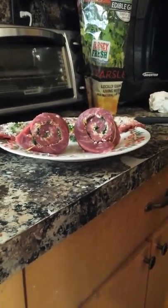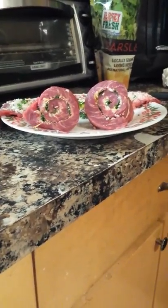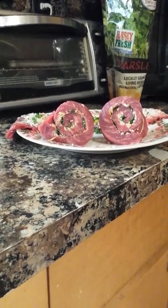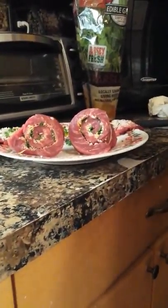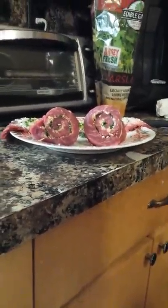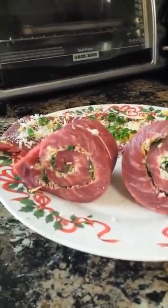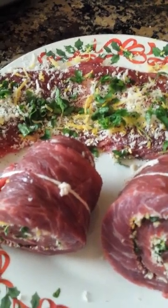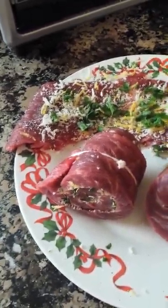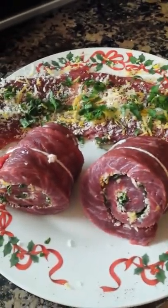I'm going to start my oven. I did not flatten the steak — it might have been a better idea to use a meat pounder and pound it down a little bit more thin, but we'll see how it cooks up. Here is what the pinwheel looks like uncooked: lemon zest, parsley, parmesan cheese, salt to tenderize, and pepper. That's it.